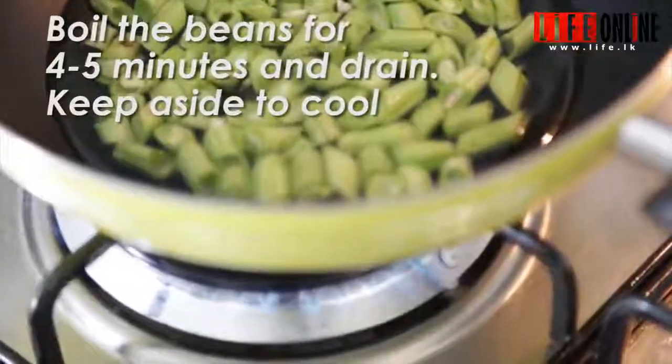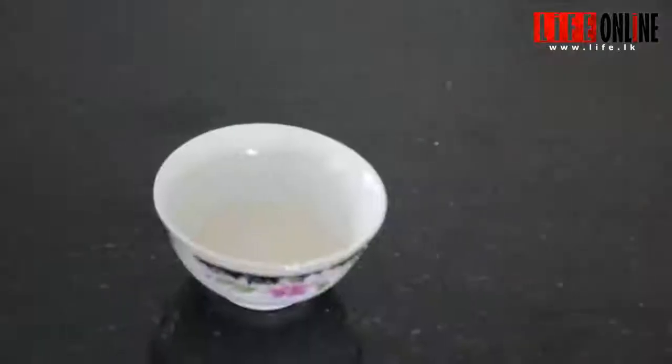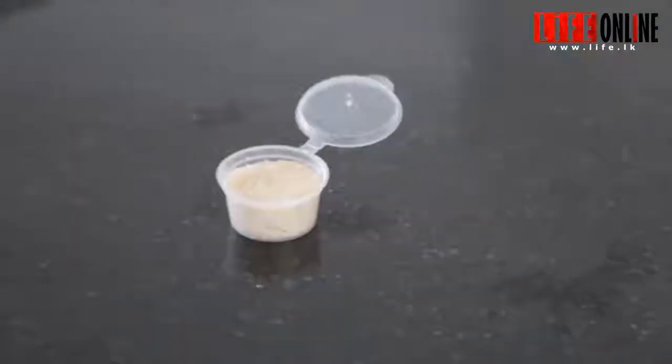After that we need to make the dressing for the salad. I have chosen today lime juice, olive oil, some salt, some pepper, and some sugar. A very basic dressing.